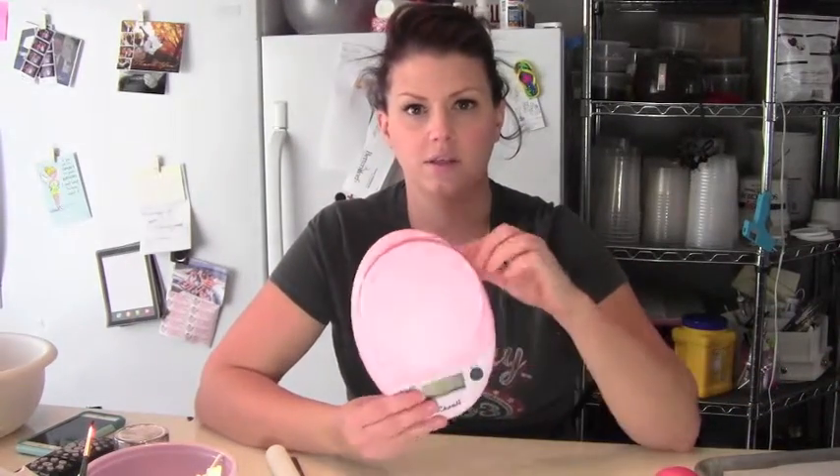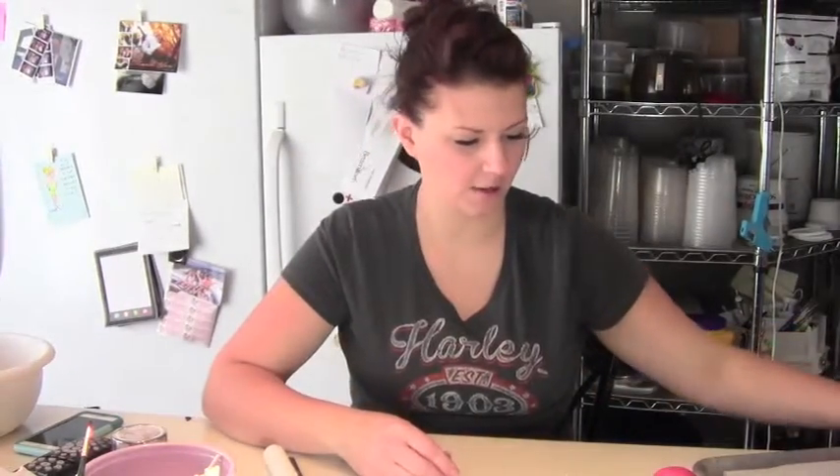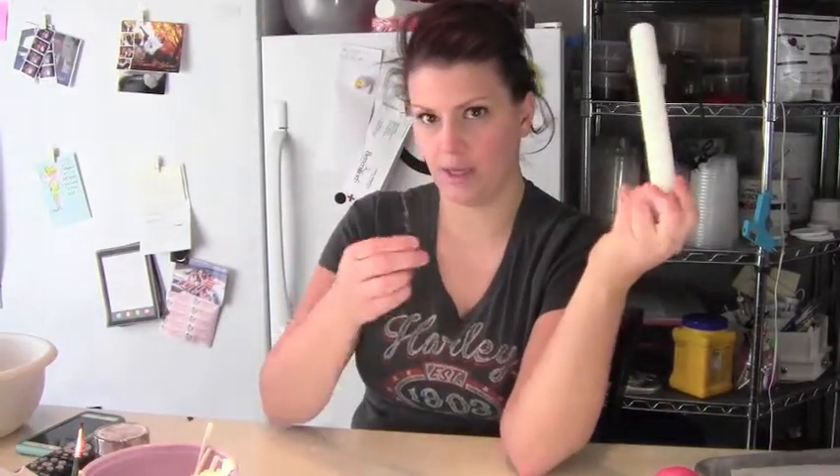I should tell you the ingredients now because I didn't tell you before and I already made them. You're going to need your basic cake pop dough, a way to measure out your cake pops so they're all equal — a scooper or a scale. You're going to need a number 12 piping tip, black fondant, cake pop sticks, and a melting pot with some red colored wafers. Then you're going to need a circle cutter, some cornstarch, a roller, and a palette knife.